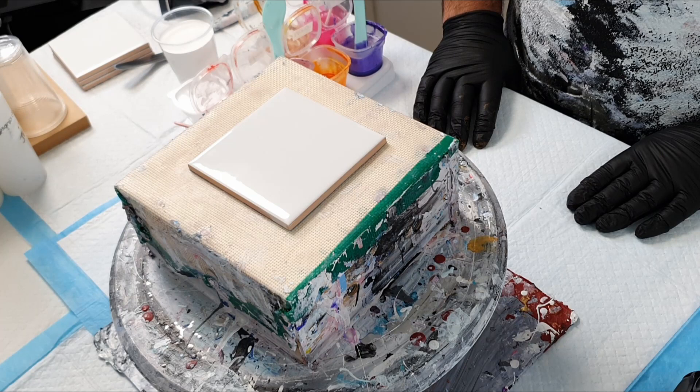Hey everybody, welcome back to Rain and Pours. I'm Mitch, and in today's video I'm going to show you how to blow out your blooms properly so that you can get beautiful cells and consistent lacing. So let's get to it.